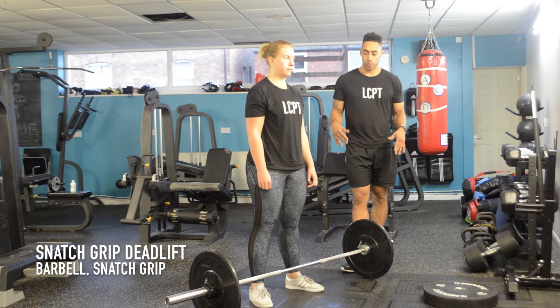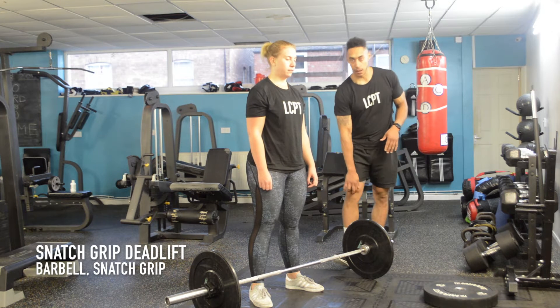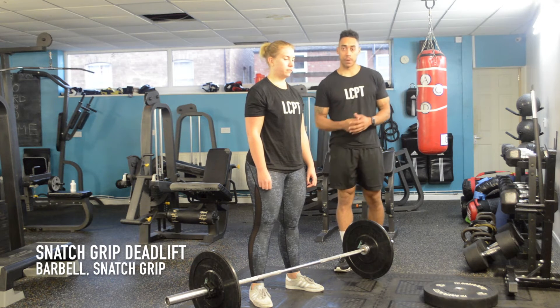Snatch grip deadlift. The reason why this has got a video all by itself is because this is a much more complex exercise.